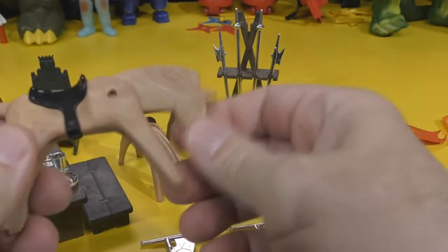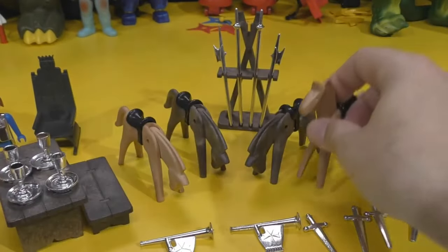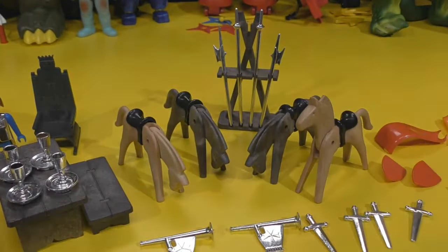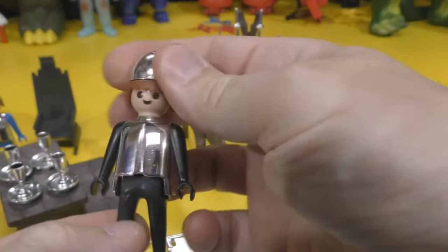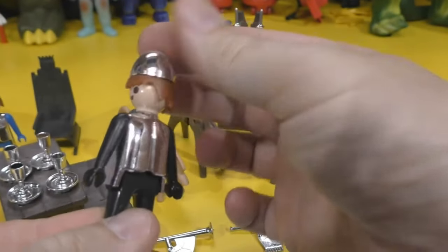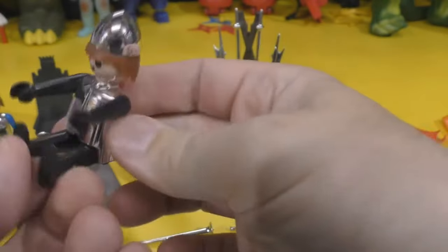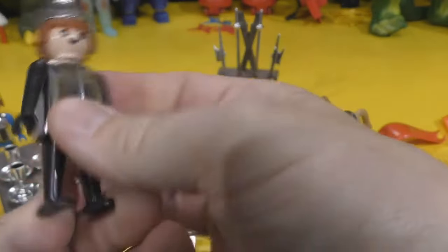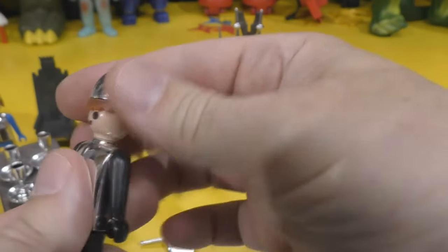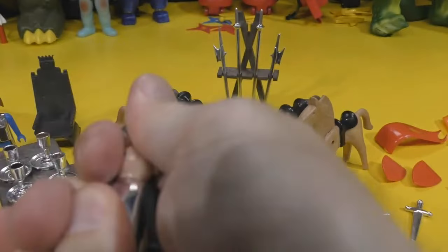The horse only has one point of articulation at the neck. As I pointed out, I'll just take one of these figures — he only has four points of articulation. He can turn his head from side to side and it does lock. Arms raise up and down, and he can get into a seated position, and that's about it. This is a three-inch figure, about three inches tall. Helmet comes off.